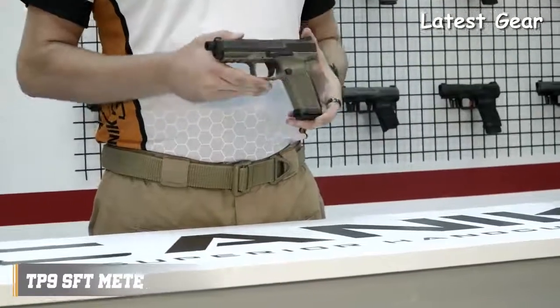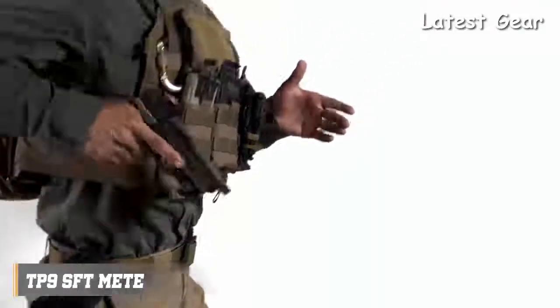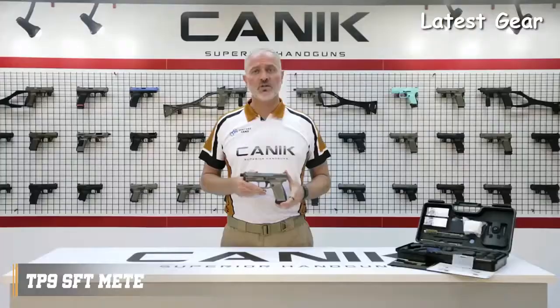The TP9SFT META is a 9mm single action striker fired pistol with 18 rounds capacity. Size-wise, the TP9SFT falls between the SFX META and TP9SF META. It has a 5 inch match grade barrel which has a matrix 13.5x1 left hand pitch thread for suppressors.